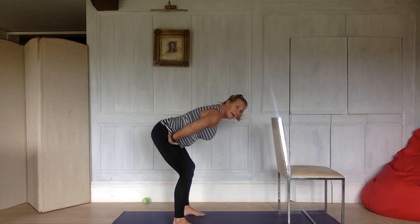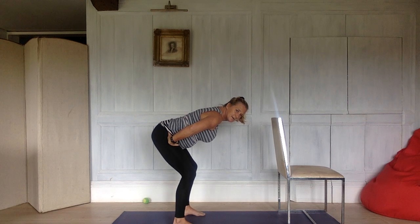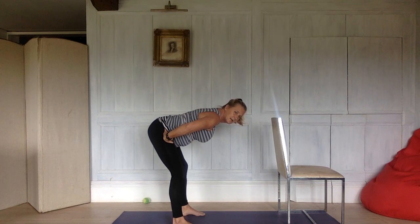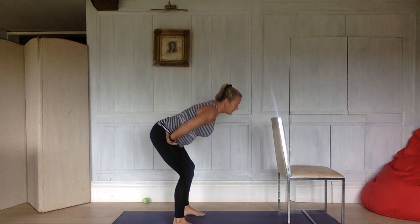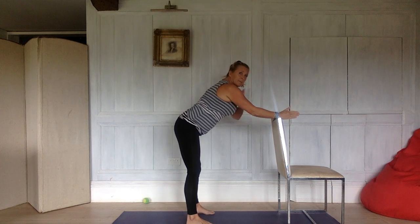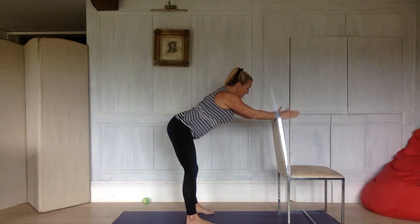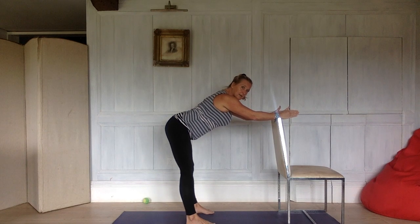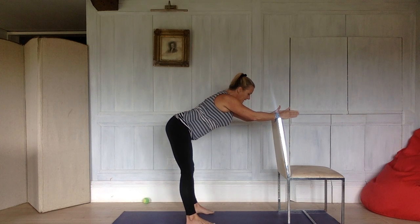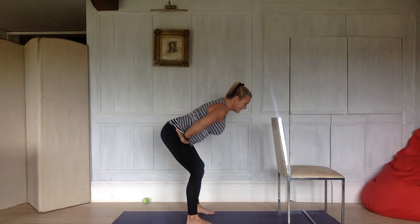Keeping your back straight — exhale, see if you can straighten your legs a little bit more. Inhale, bend. Exhale, see if you can straighten those legs a little bit more. Now you might need to be higher, you might find you need to use a chair in front of you and your angle is much less. The most important thing is to keep your back straight — wherever you are, straight back, folding at the hip socket.